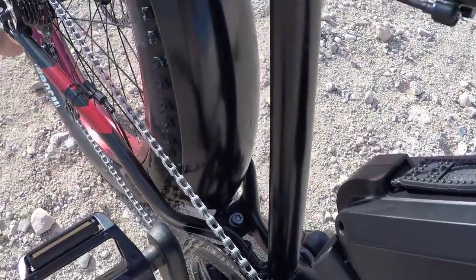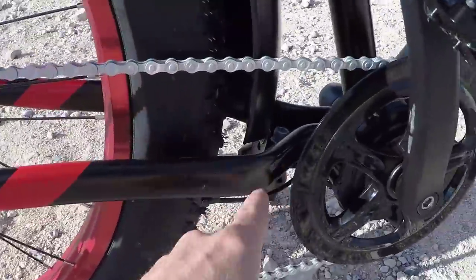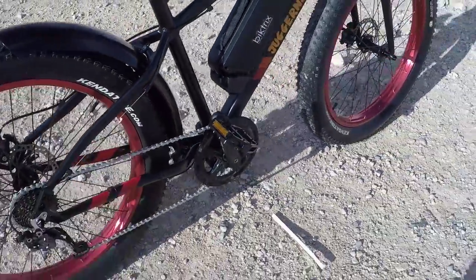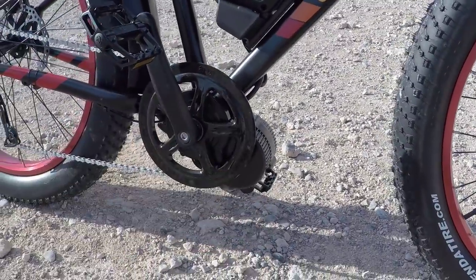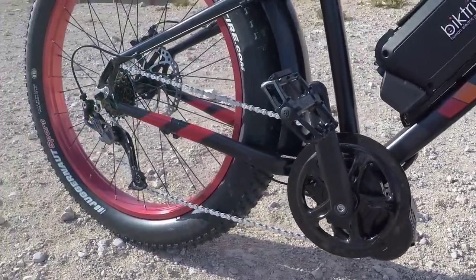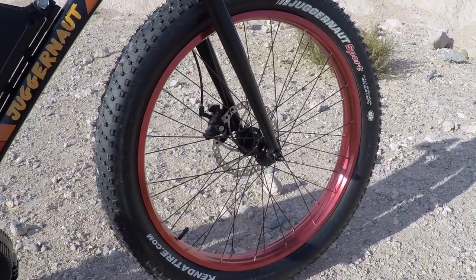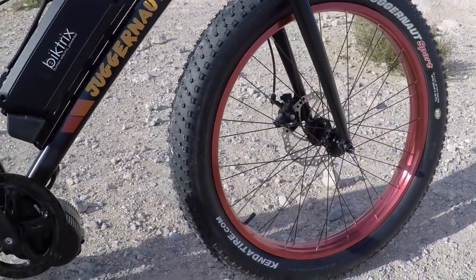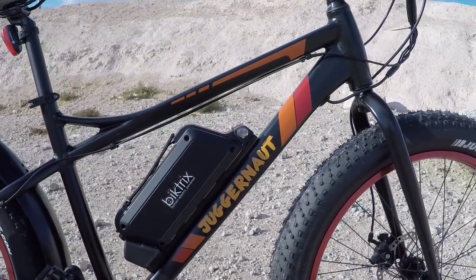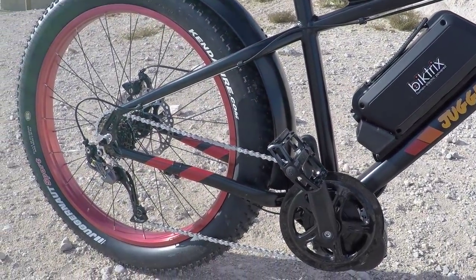They were able to really bring in the wider dropouts at the rear for the fat tire — they brought them in and actually dimpled the tubes there for strength. But this is a 73-millimeter bottom bracket, so they didn't have to do anything custom with the BBSO2. That's the standard width of most electric bikes that aren't fat tire. People have been interested in converting bikes to fat tire with an electric motor, but the challenge has been dropouts being too wide. Having a custom solution like the Juggernaut is one way to go about it, and they've been able to produce enough to successfully fund their Kickstarter campaign.